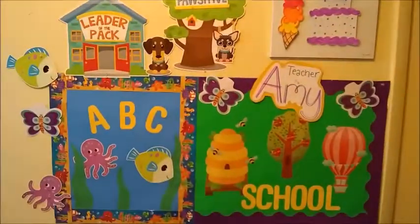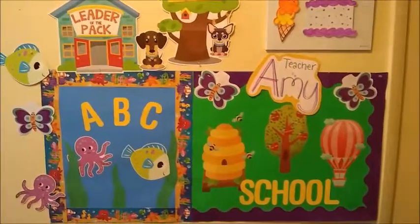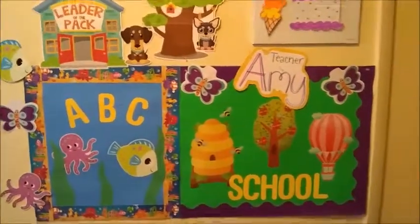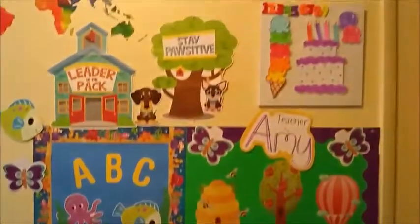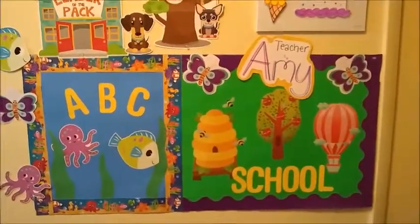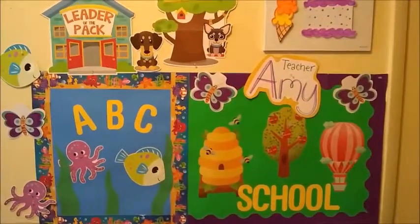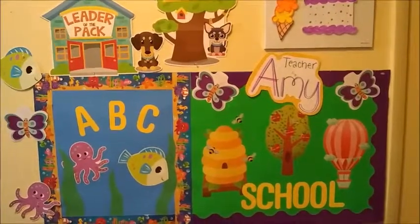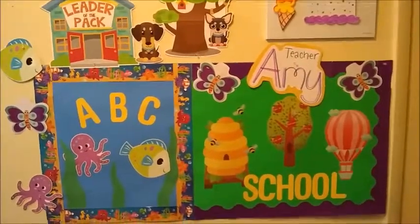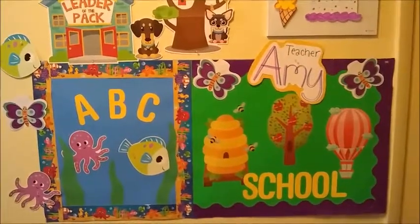Everything here was from the dollar store. I made it fun and bright and exciting — it's just hooked up with pushpins and it was easy. But it also creates a great environment for learning. So go to the dollar store and just make your own. Have fun with it, make it who you are, and I know the kids will enjoy it and you'll feel more confident teaching because you have a great backdrop.